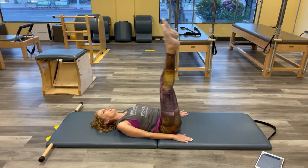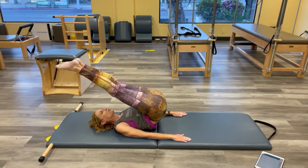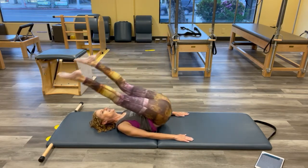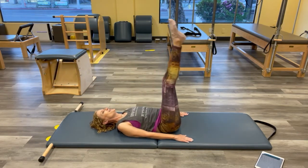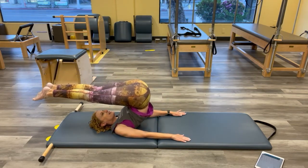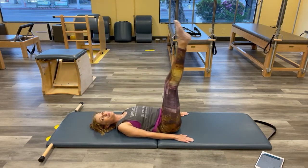Switch the direction — hip container up and rib cage container. Keep those legs reaching the whole time, looking up towards the sky. One more, breathing through the whole movement. Just go where you can go — explore where that is today. And then let's bring those legs down.